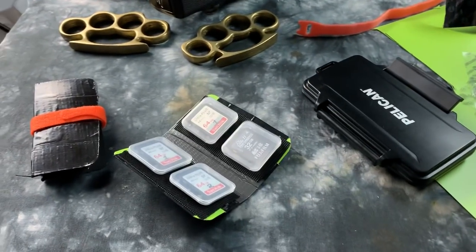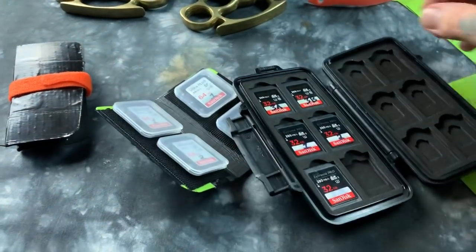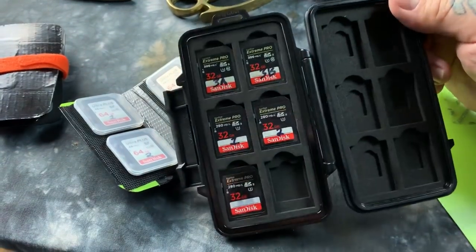Hey! Happy Holidays! I have a lot of professional SD card holders, including this one from Pelican. It's all nice and swell and everything, and it's only 20 bucks.